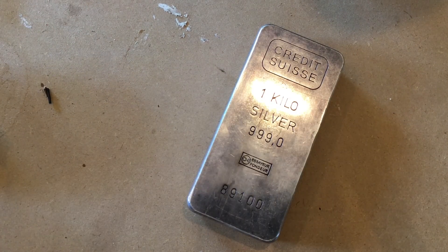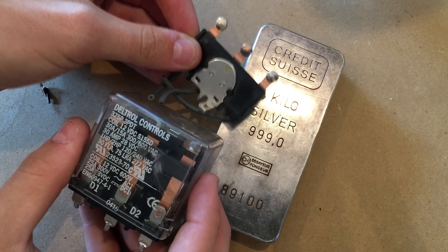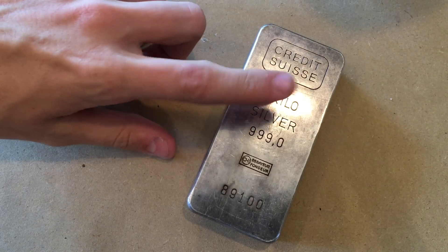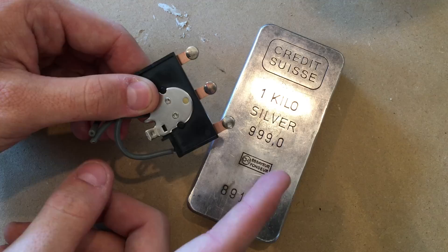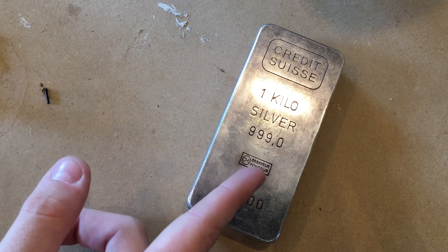Relay. Contacts. Silver. What do these three things have in common? Well, this relay contains these contacts which are mostly this silver right here, and in this video I'm going to show you how you can find these silver contacts and start stockpiling them and make your own silver. Let's get started.